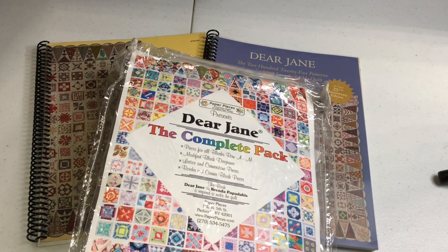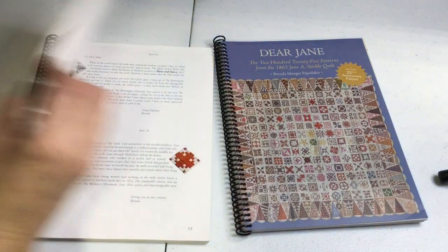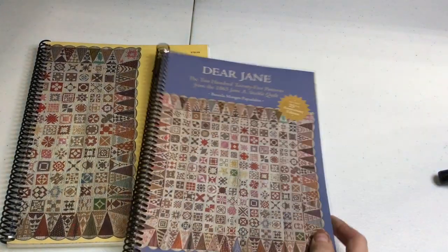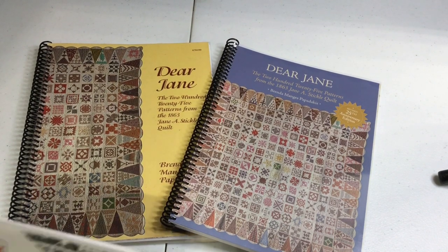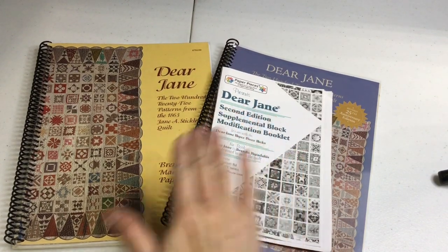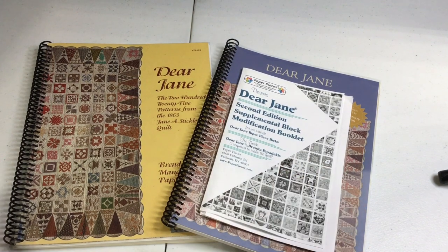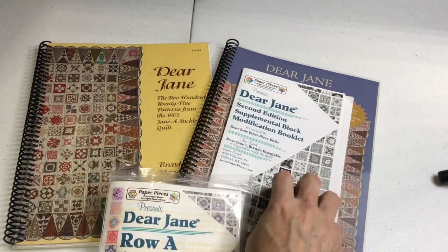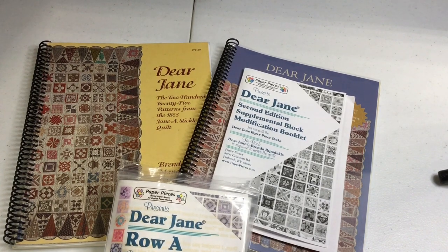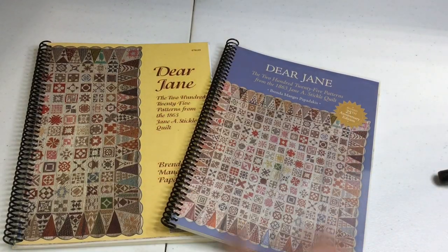We're using the English paper piecing kits from paperpieces.com. There are different ways to make this quilt, but this is how I'm choosing to do it. From a book standpoint, the original versus the second edition have some slight differences. On paperpieces.com there is a supplemental edition for the second edition book, which helps equate the blocks from the second edition to the English paper piecing kits. Print this out and keep it with your book as you go through the quilt assembly.